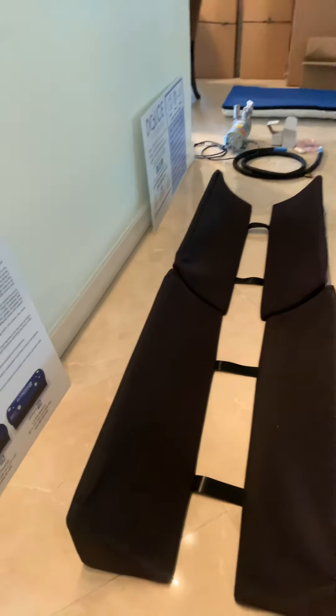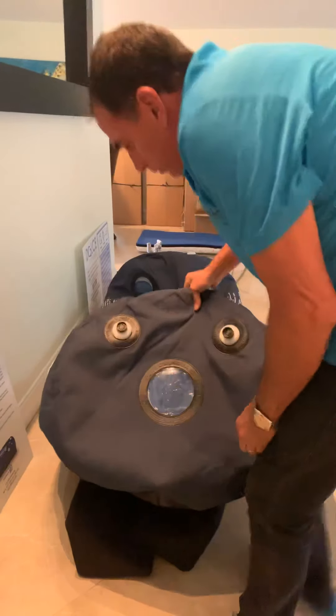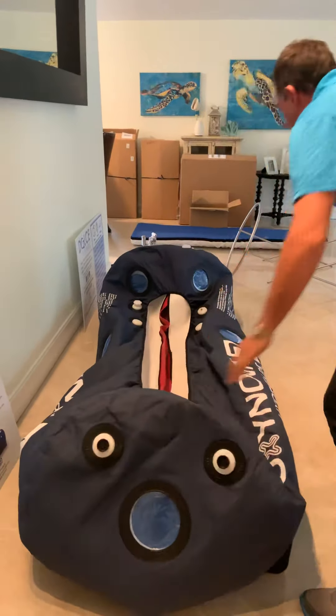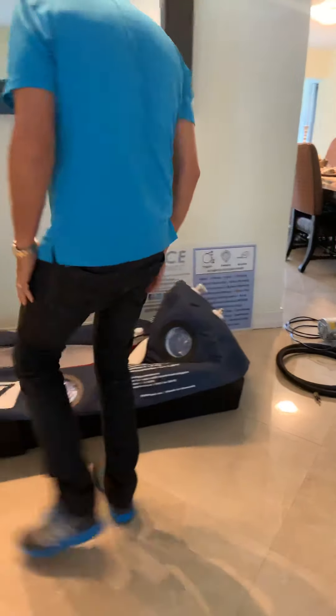You're going to want to take your chamber, hold it in half, make sure it's all separated, and make sure it's at the end of each side. I'm just going to show you how easy it is to assemble and show all the parts that are provided. Make sure it's even on both sides — you can actually pull it down a little more, just like that.